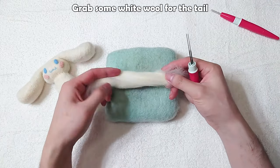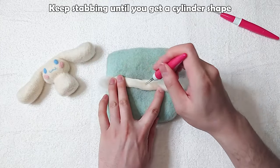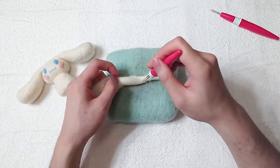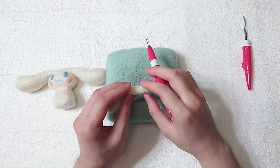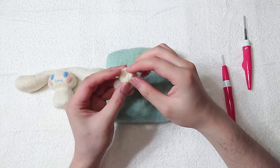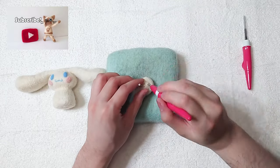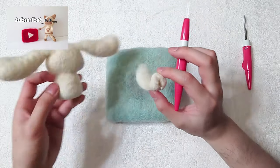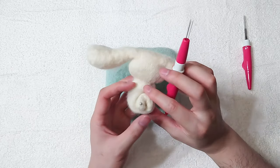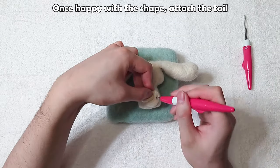Grab some white wool for the tail. Keep stabbing until you get a cylinder shape. Remember to rotate it as you felt. Twist it into a cinnamon bun shape. You can use a needle pin to help keep it in place. Once happy with the shape, attach the tail.